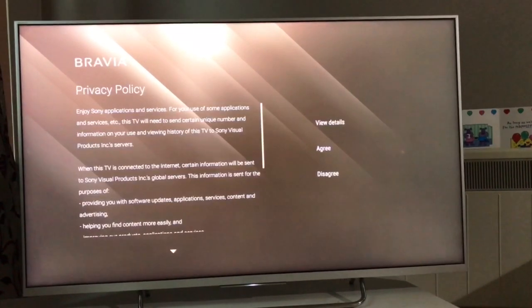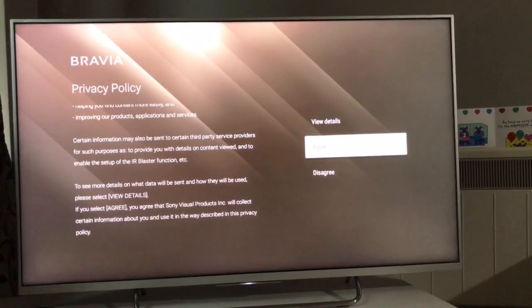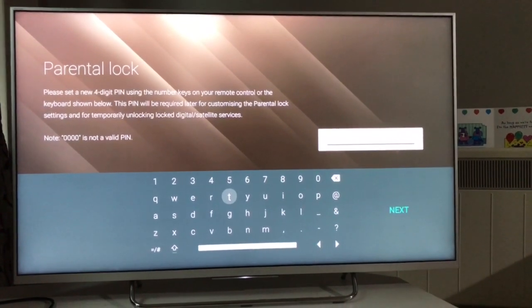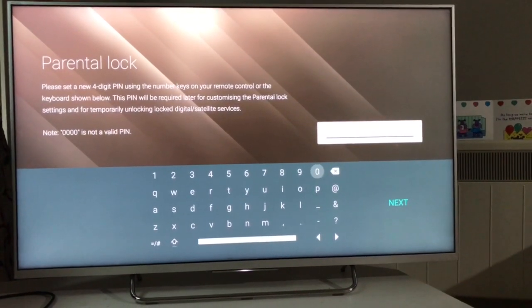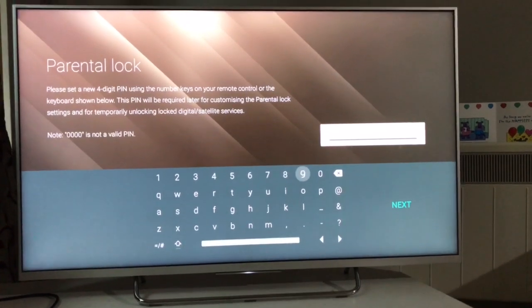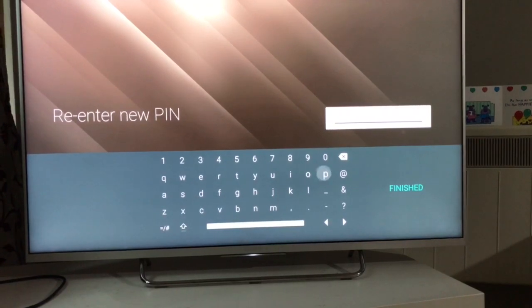Next is to select the country — I'm in the United Kingdom and I've selected it. It will then ask for the Sony Bravia policy and the only way to proceed is by agreeing to it, so I'm agreeing. Now, parental lock — you have to enter a four-digit PIN here; it can't be double zeros.